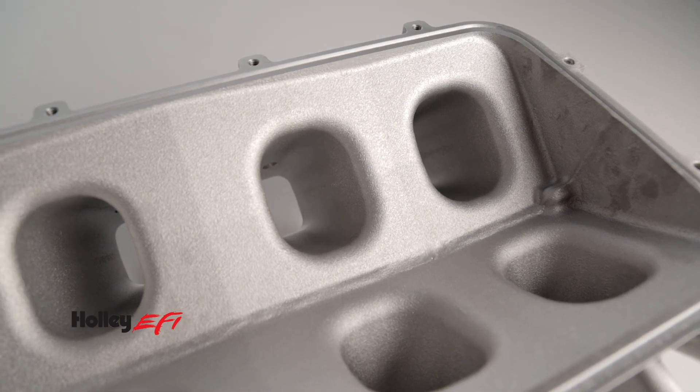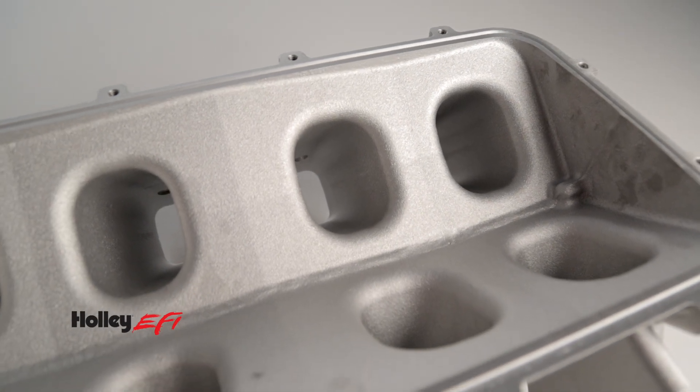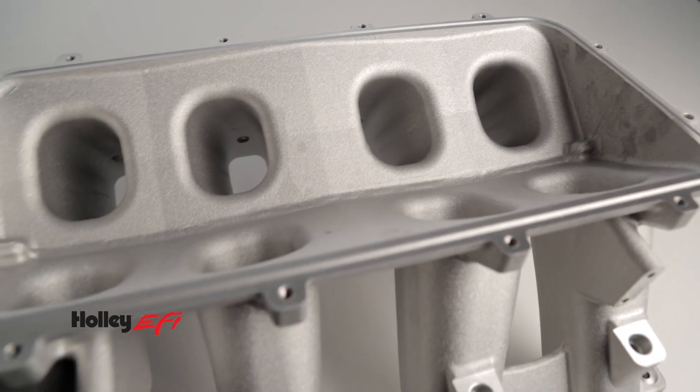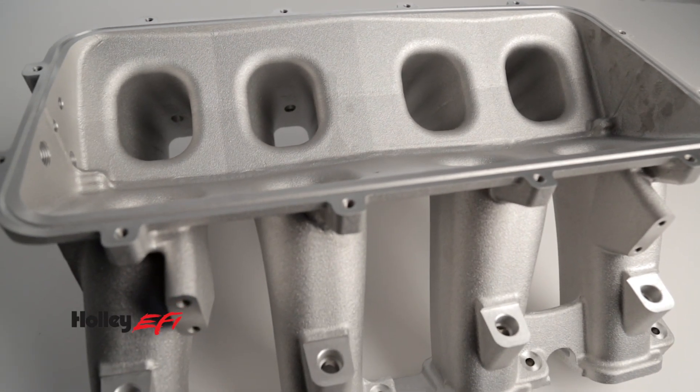The large volume plenum and optimized cross sectional area make Holley's Hi-Ram the perfect choice for a variety of engine configurations with power bands from 3,500 to 8,000-plus RPM.